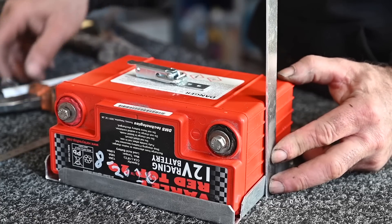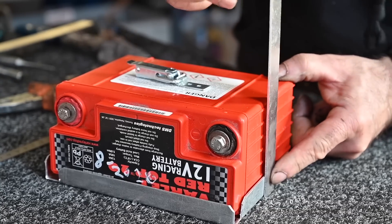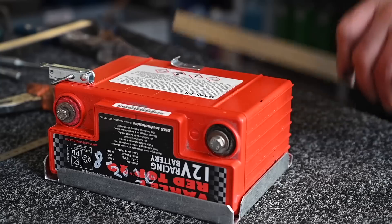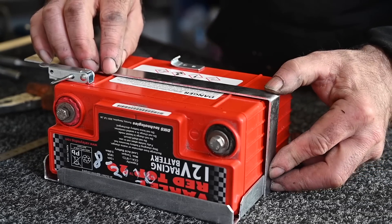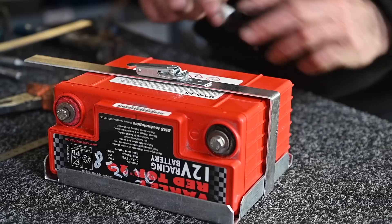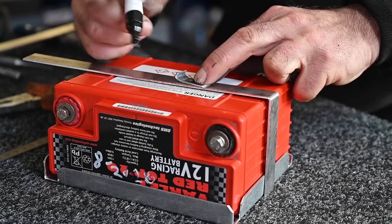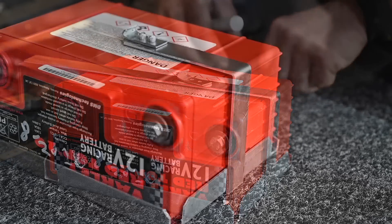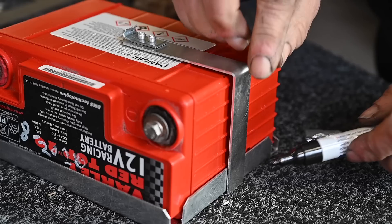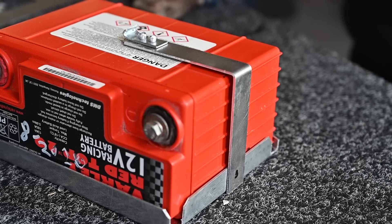First I'm going to mark this side so I know exactly where to bend it. That's been bent — it's going to go like this. I think I will cut this right here. I've riveted the first part, and now I'm going to do the bottom part and lock that to the frame, and then we'll do the other side.